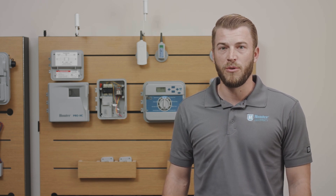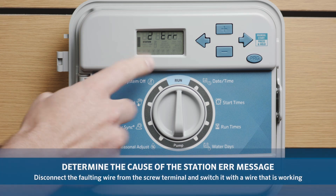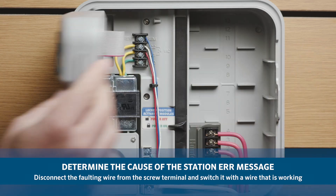Station ERR is a diagnostic message that notifies you that there is a fault on the corresponding station on the controller. To determine the cause of this message, it is necessary to follow a series of steps.